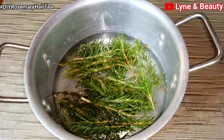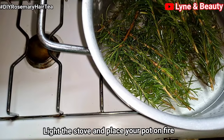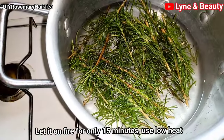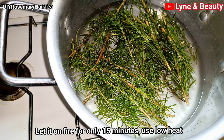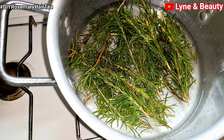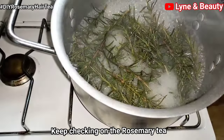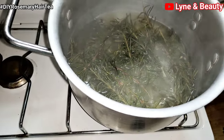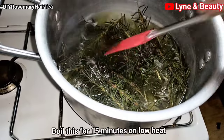Measure the water that you think will be enough for you, then light your stove and put the pot on. Let it boil for just a few minutes — I'll use 15 minutes for this treatment on low heat. I'll go ahead and check on the rosemary tea; as you can see, it's really boiling, which is really good.